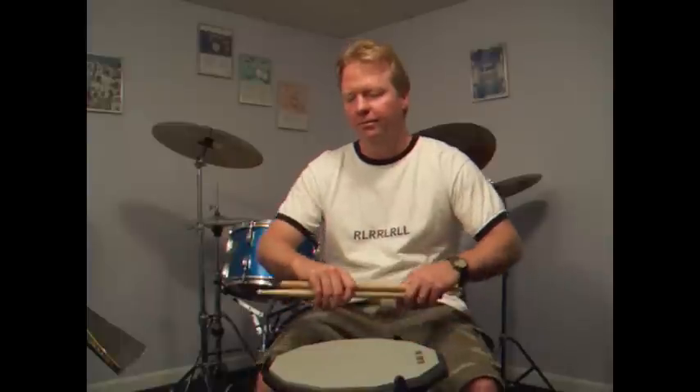Hi, I'm Kirby Jacobson. I'm going to show you another of my rudimental creations. This one's called triplediddles, and there are several variations in this as well.